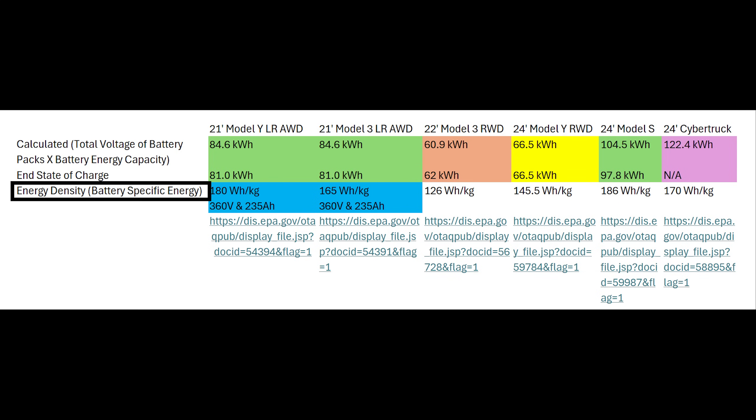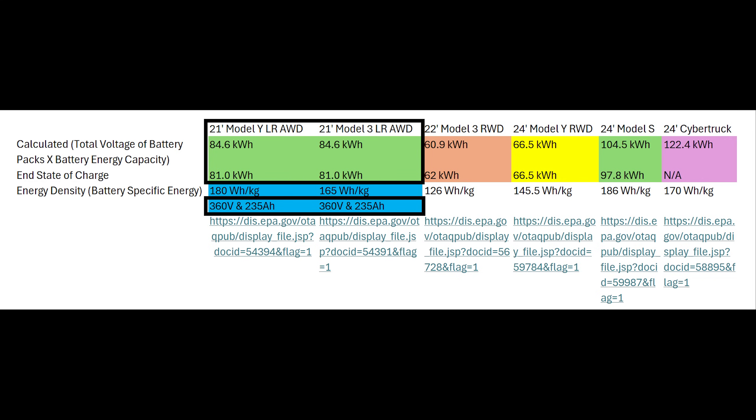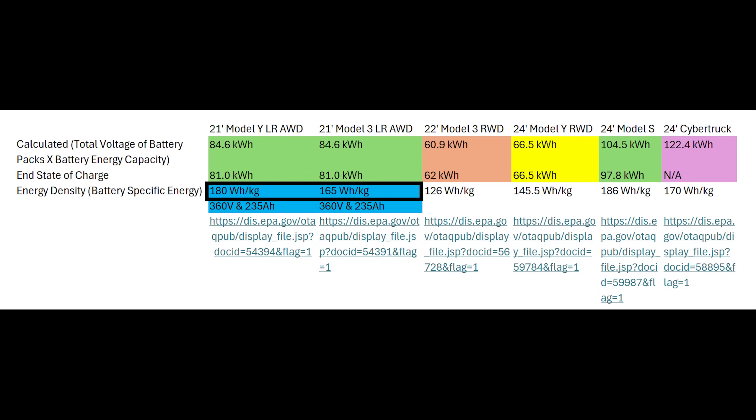Second, the pack level energy density figures are inconsistent. For example, as far as I'm aware, the 2021 Model Y and Model 3 long range vehicles use the same battery pack, so Tesla could use them interchangeably and maximize economies of scale. However, the Model Y pack shows 180 watt-hours per kilogram and the Model 3 pack shows 165 watt-hours per kilogram, which doesn't make sense if it's the same pack. I think both of those numbers are wrong, and I'll provide my own estimate later in the video.